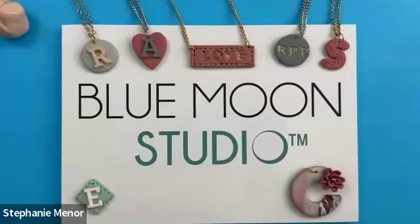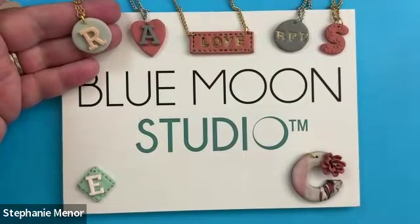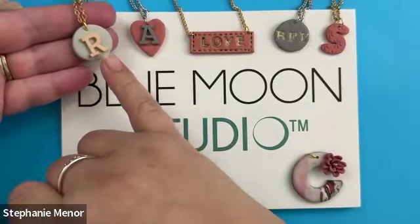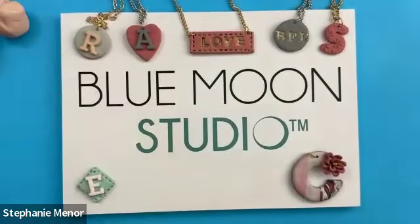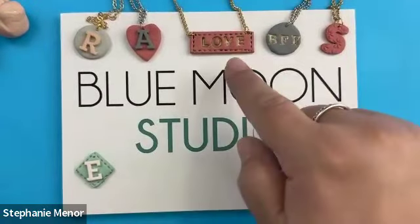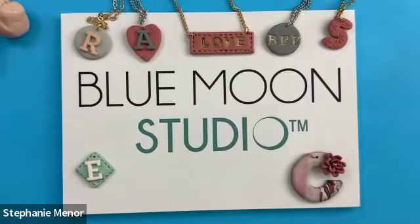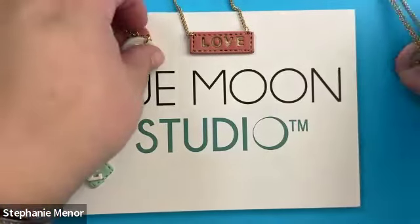My name is Stephanie Menor and I'm here to teach you some stuff today. Let's switch to the top-down view and take a look at some of the projects. So the title of this class was Monogram Jewelry Three Ways — there's probably going to be more than three ways. We have a beautiful two-tone design where the letters are one color and the disc underneath is another color. It can be a heart or a diamond shape. We're also going to play around with stamps and with cutters you may already have.